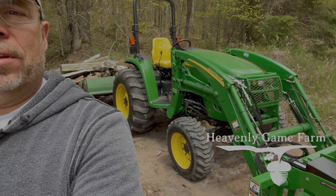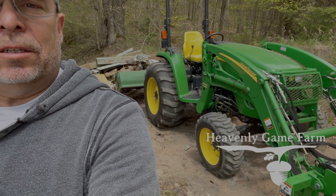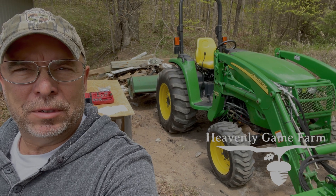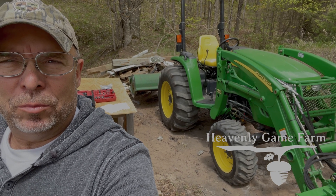I'm out here on the farm by myself right now, so what I thought I'd do is a little work on the John Deere 4320. They picked this up when we were getting started with the farm — it's a 2005, and it's in great shape. It only had 550 hours on it when I picked it up, but we're going to put it to some work out here.